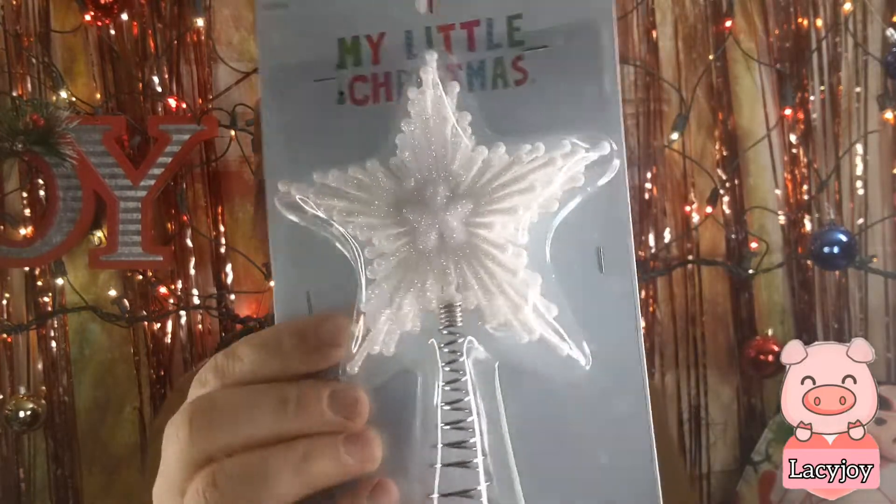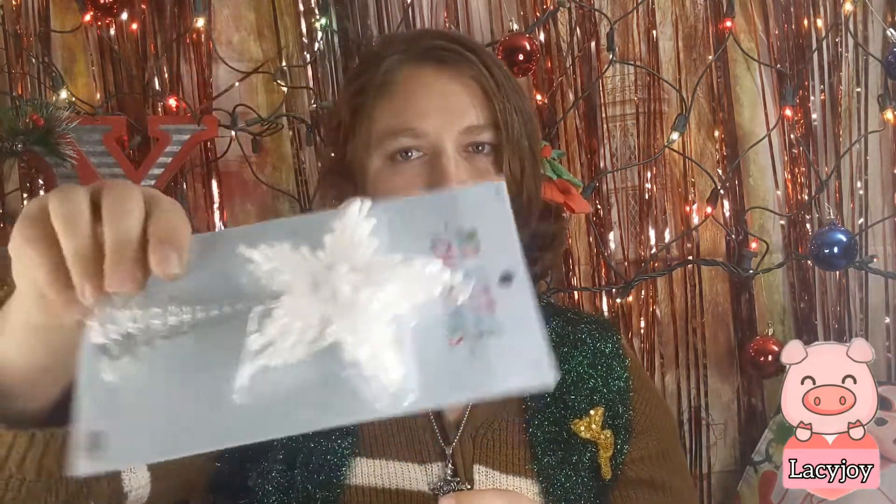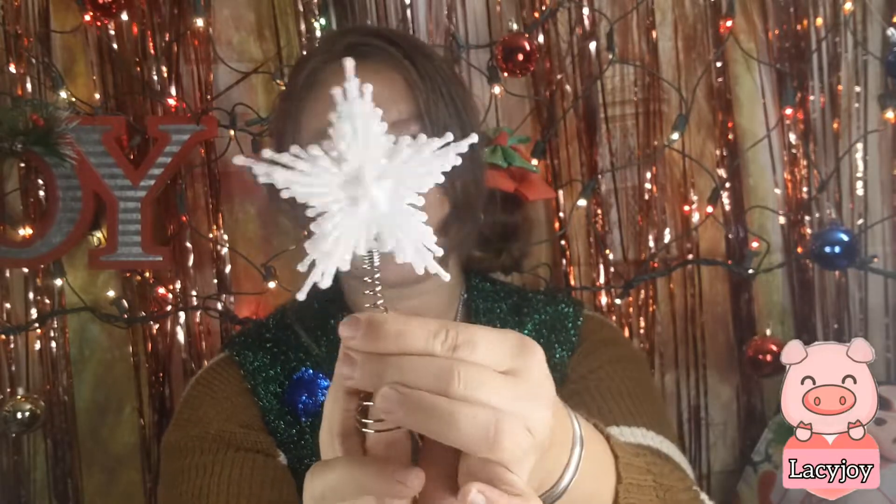The next thing I got was the tree topper. I got this from Hobby Lobby — it was $4.99 but on half-price sale, so about $2.50. It's just a sparkly little tree topper. It's not really pig-related, but my tree had to have a star and I haven't found a piggy star yet. It sparkles with kind of a pink hue, so I thought it would work. But maybe I should glue a pig on there...